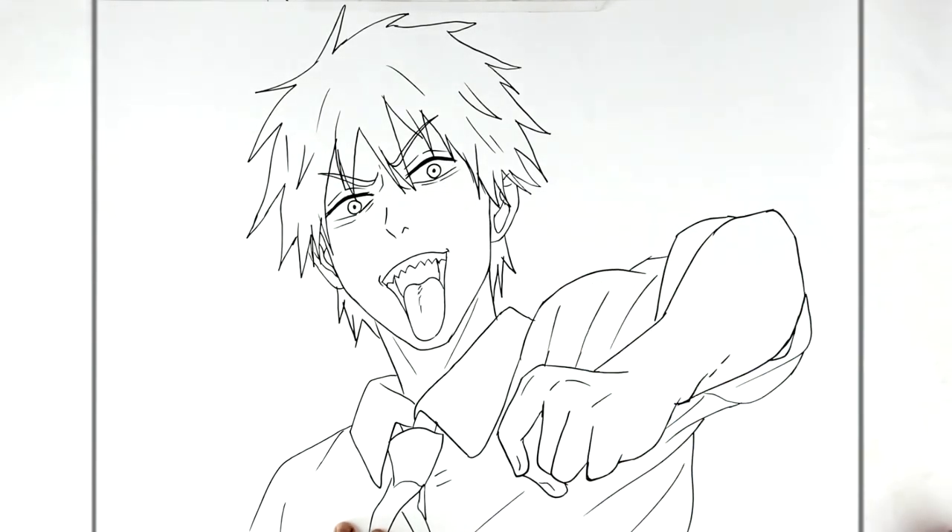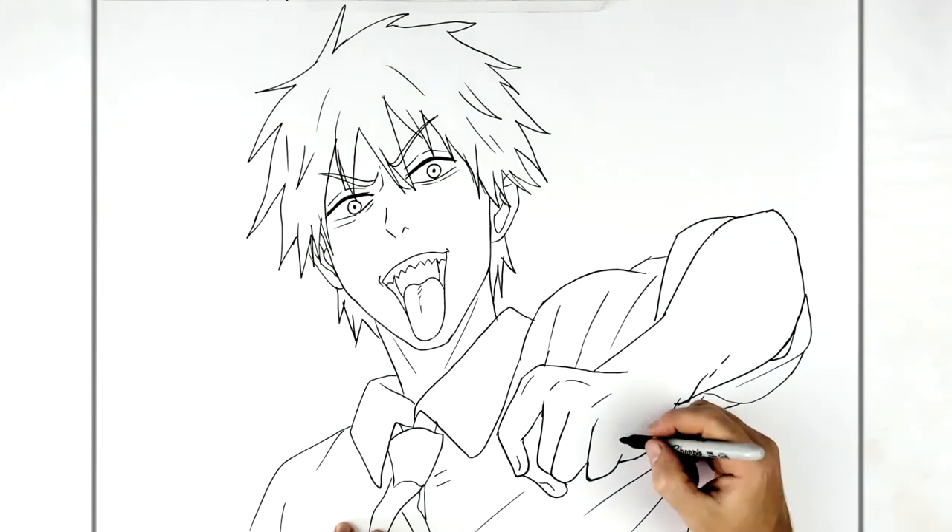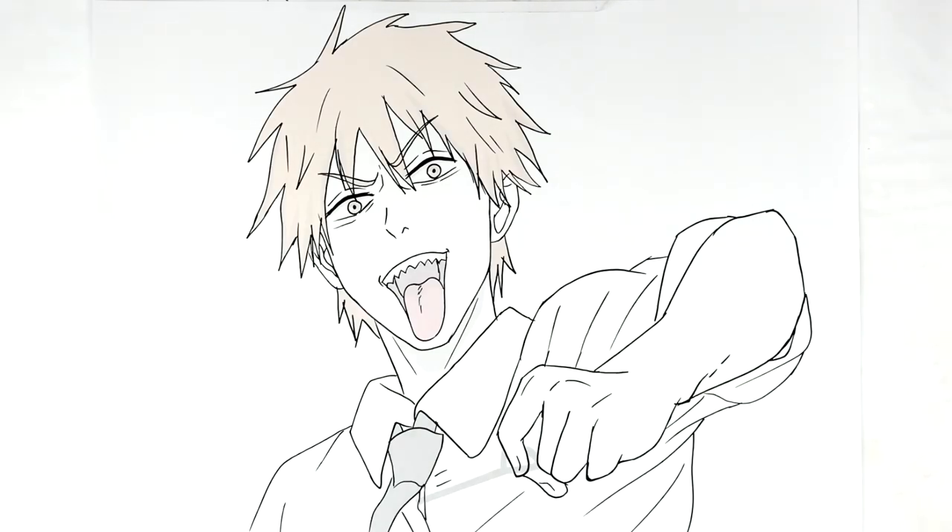The rest of his clothing folds down around the sleeve, with fabric stretch lines there. That is how to draw Denji from Chainsaw Man — hope it's helpful, thanks for watching, see you in the next one, bye!